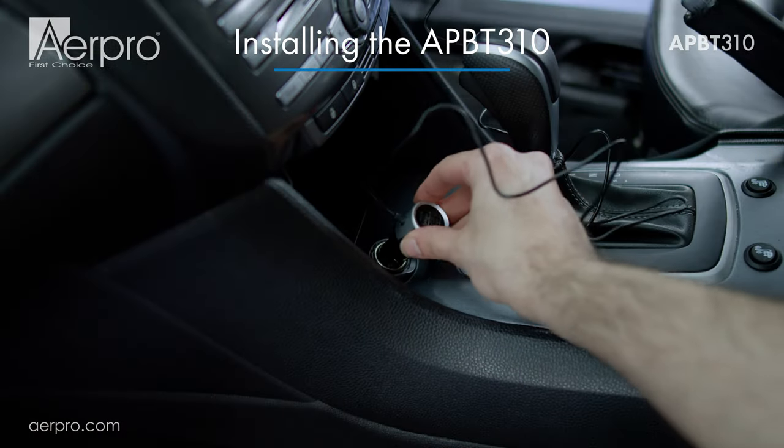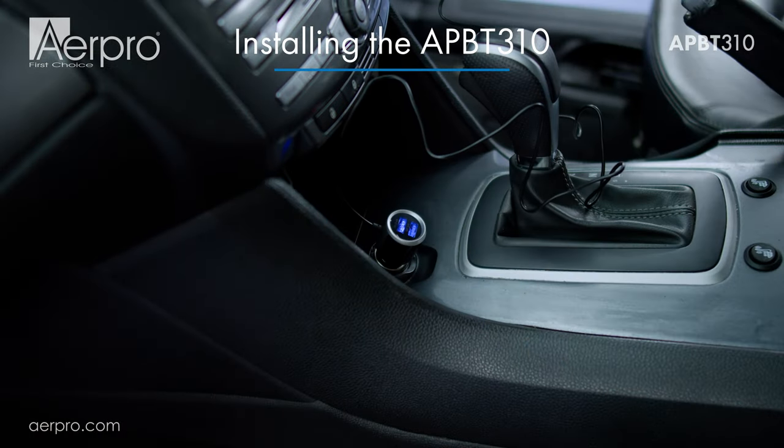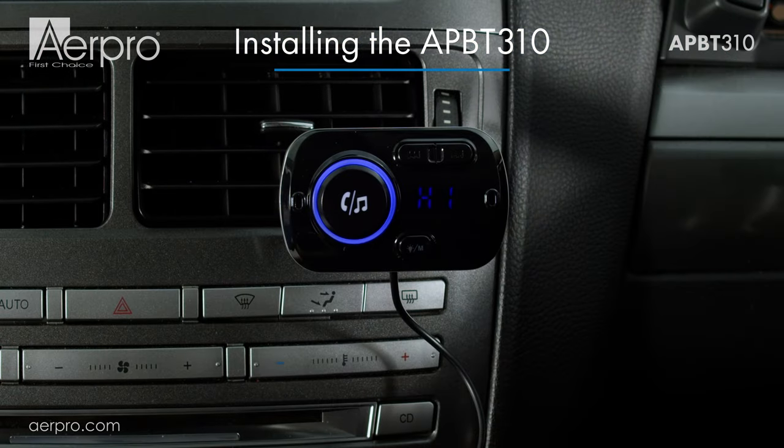When you first plug in the APBT 310 FM transmitter, it will display the current car battery voltage, BT mode, and the current FM frequency.